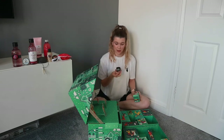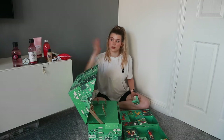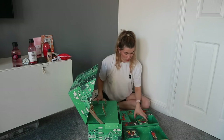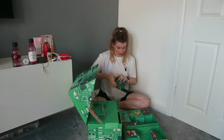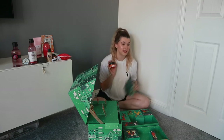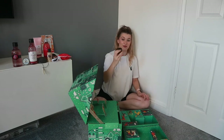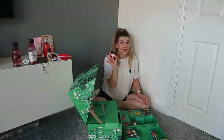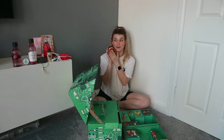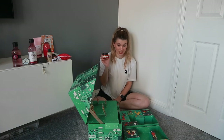Number ten: an expert face mask — the Chinese ginseng and rice one, which is a polishing exfoliating mask. Number eleven: a sheet mask, they've just put it in a big box. Number twelve: the vitamin C glow-boosting moisturiser — a product I used to use regularly and is an all-time favourite. I might actually start using it again — I might keep this.